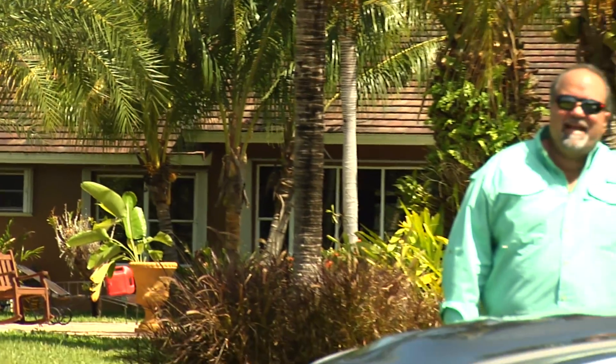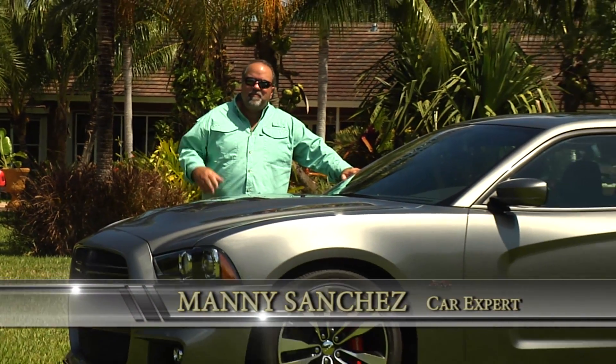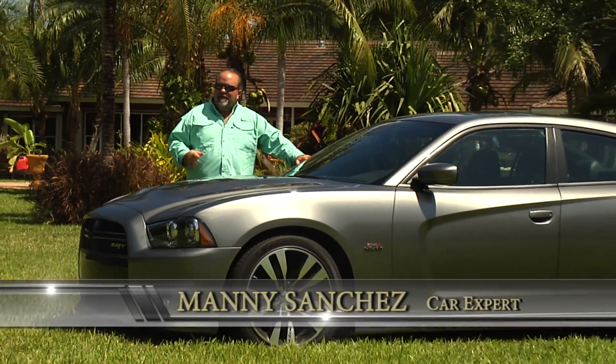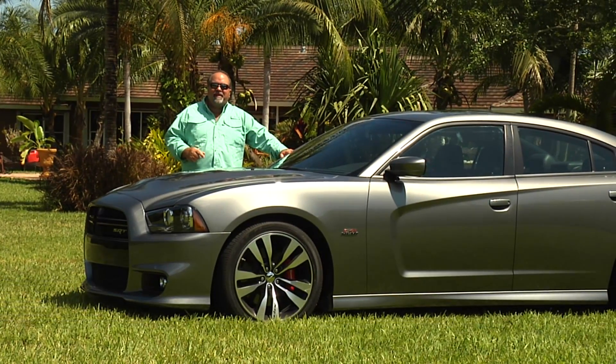Hi guys, this is Manny Sanchez. Absolutely super excited today to bring you this review. This is a 2012 Dodge Charger SRT8.